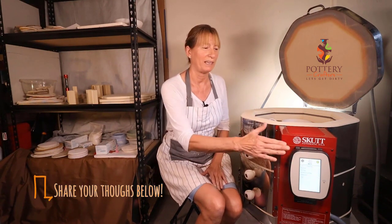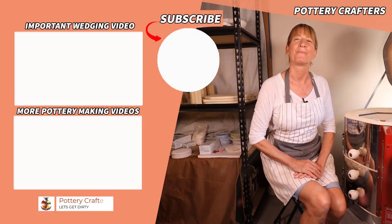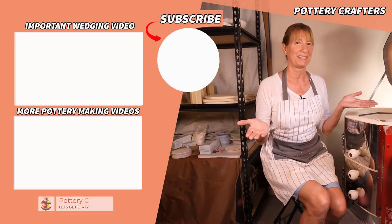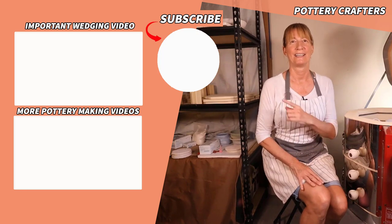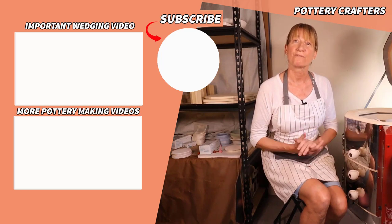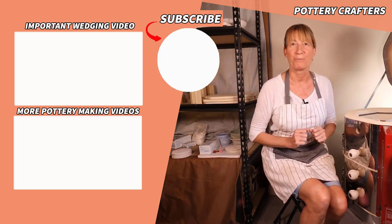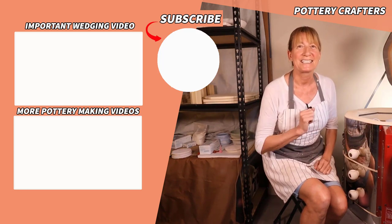Keep an eye out for my KMT controller programming video that I'm putting together for you. To get more information on kilns you can check out my Pottery Crafters website. When you like, subscribe, and watch my other videos you support this channel and help me make more videos like this one. Head on over to the how-to-make-a-yarn-bowl video or questions for beginner potters about kilns. If you do, I get to play with more clay — let's stay dirty.